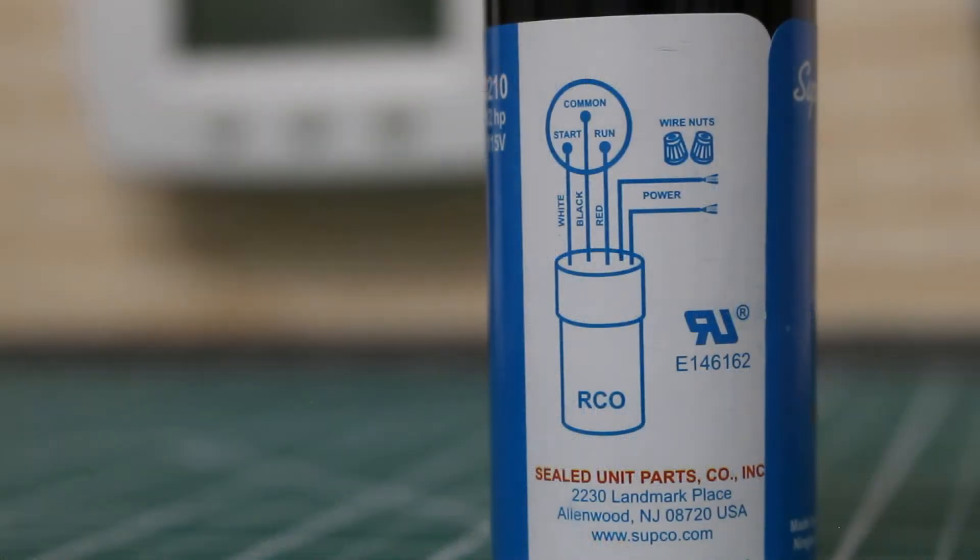On the back of the control itself, we're going to have that same wiring diagram. Before you install this, it's important to understand the diagram, so we're going to begin by going over that first.